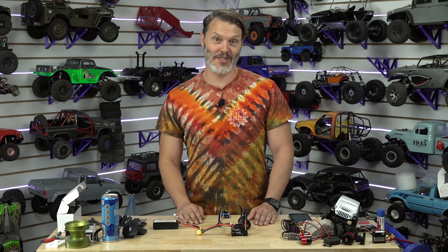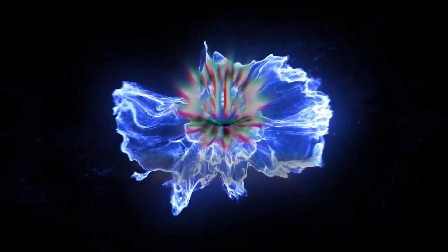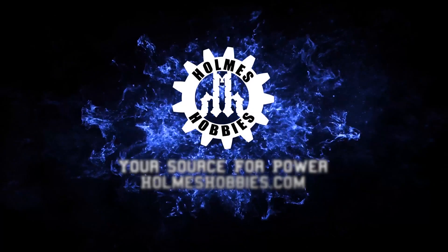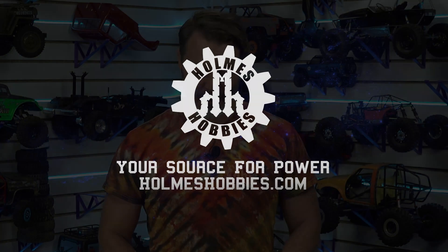It seems that Castle loves snakes, because today I am pleased to announce the Cobra 10. I was part of the beta program, and now I would like to talk about some of my findings, what they did to improve it, and what this thing is all about.